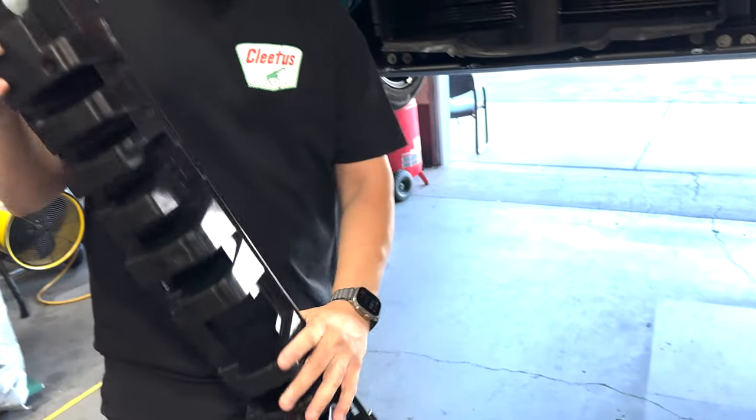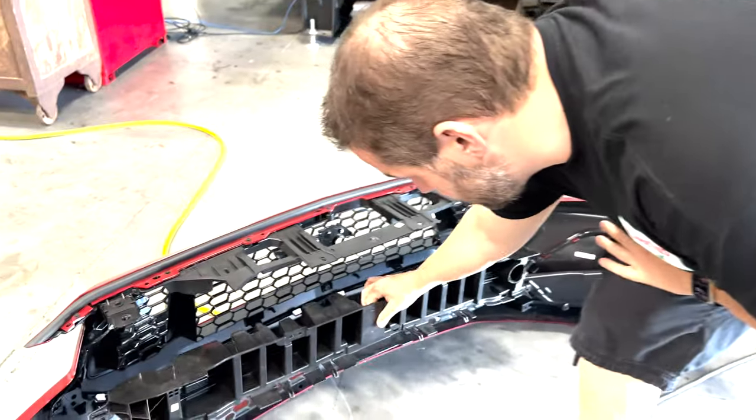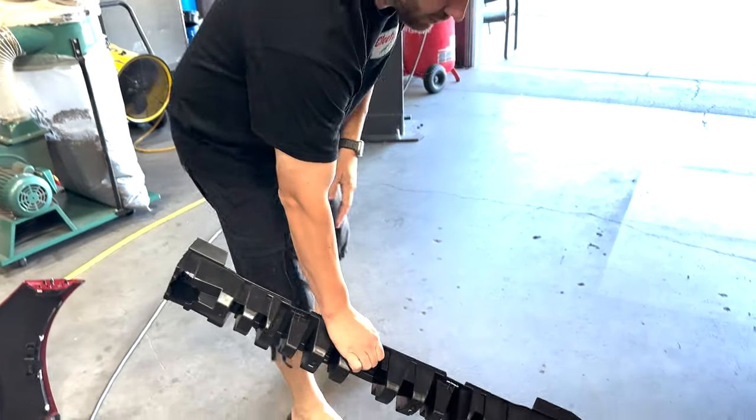The other thing that you will have to remove or modify is the inner crash absorber. There's an absorber that sits right in here on this bumper. It just basically clips in and holds in with these clips. You're going to unclip it and pull it out, and we'll show you what you're going to do to this piece here in a minute.